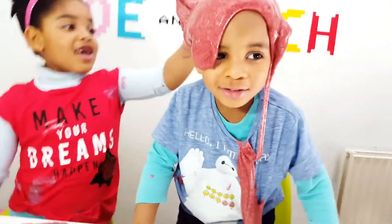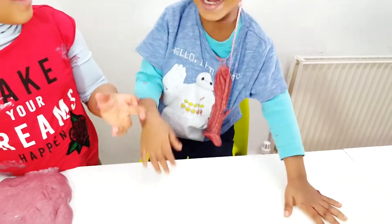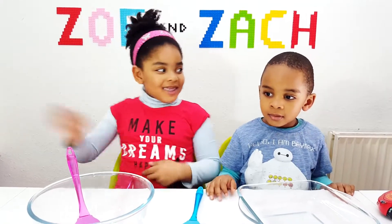I'm an alien! I'm stuck on mommy's head! Come on, let's take it off. Hi guys, I'm Zoe, this is Santa.